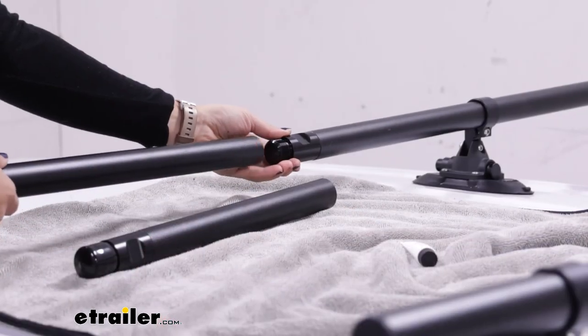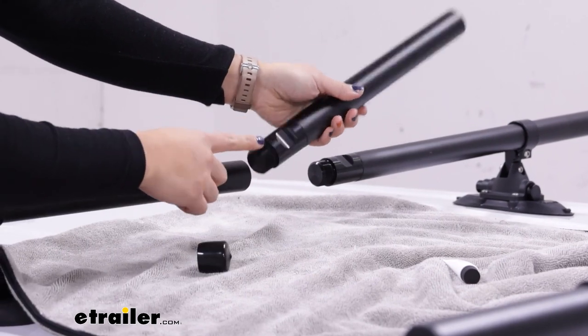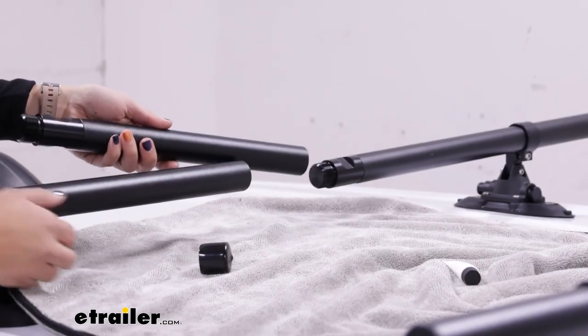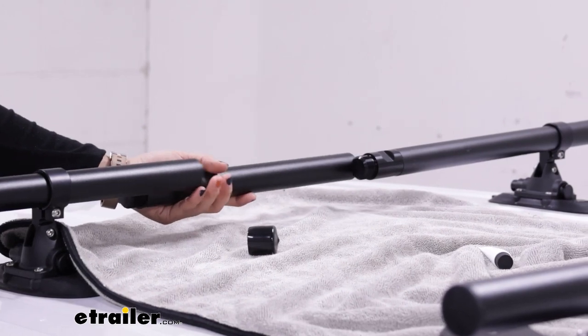Once your crossbars come apart, you then get your extension piece. You take the cap off of one end and lubricate the metal threads on the other end. Once that's done, you're then able to insert it in between the other pieces of the crossbar.